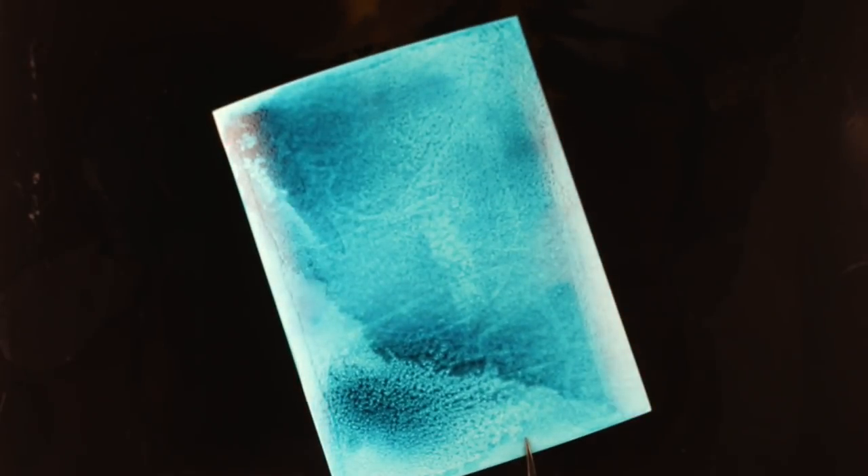I was so excited about it because it makes almost this speckly type of texture on the Neenah, which I was not expecting. I just keep turning it and blowing on those dark areas to get them to move around, and create some hard edges, some soft edges. Isn't that cool? I don't think I've ever seen anybody do this — if you have, give them a shout out — but I have not seen anybody try this, because we all assumed it had to be done on slick paper, and it does not, apparently.